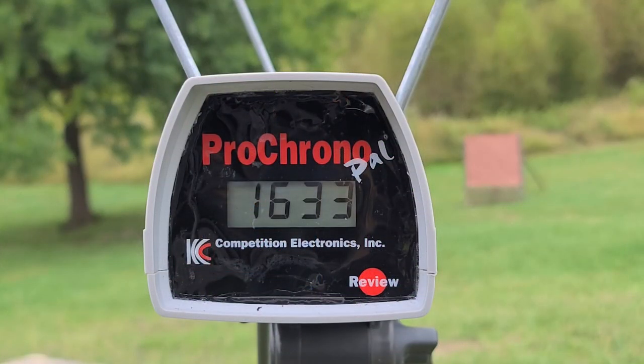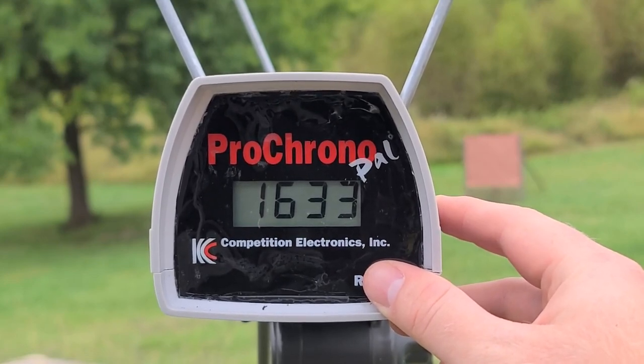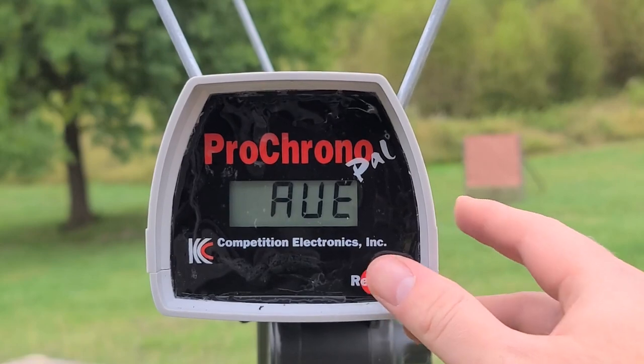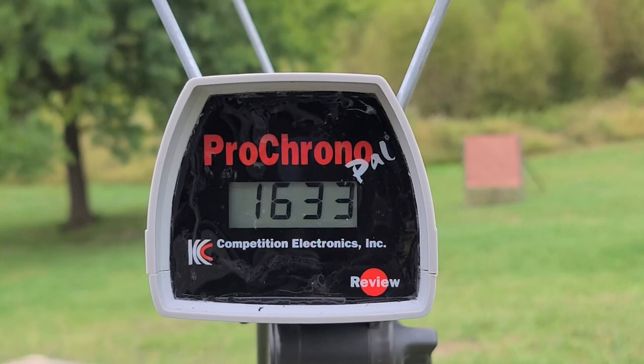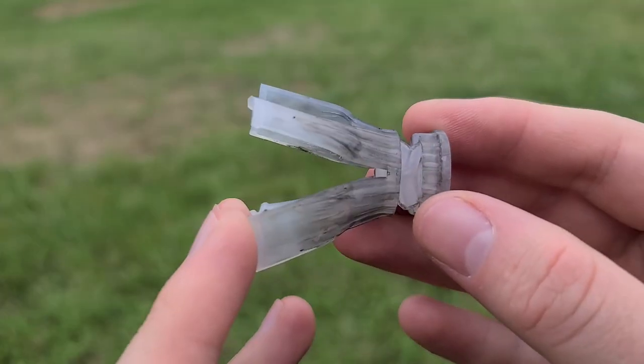Now we're back looking at the chronograph. Remember, the box was calling for 1756 fps — we didn't quite hit that, hovering around 100 feet per second under the box's claim, but we do only have an 18 and a half inch barrel and they may well have tested through a longer barrel. Looking at the actual numbers: high was 1650, low was 1631, giving us an average of 1639 — so about 120 feet per second under the box claim. Not entirely unexpected, and at least they were very consistent for velocity.